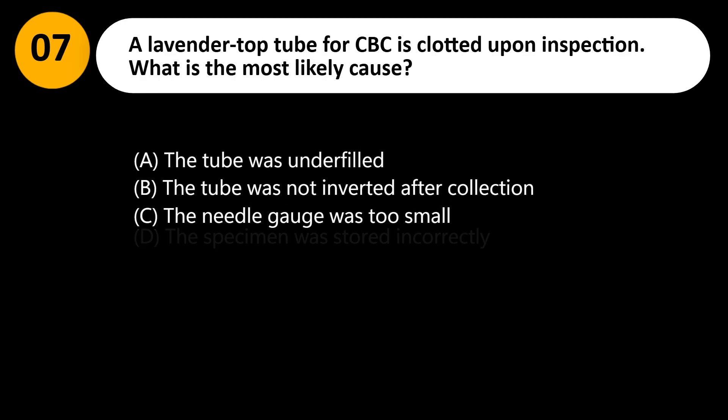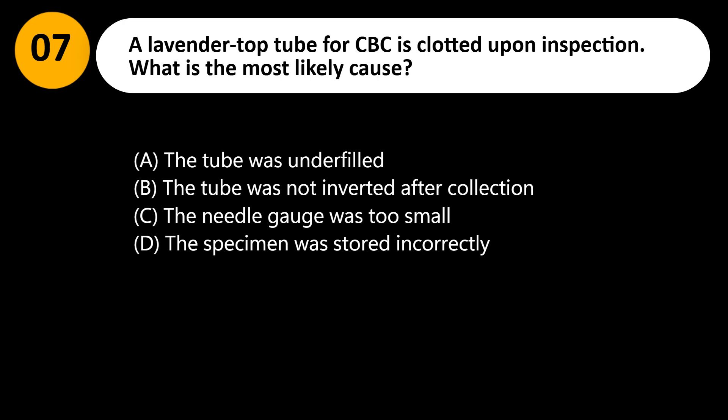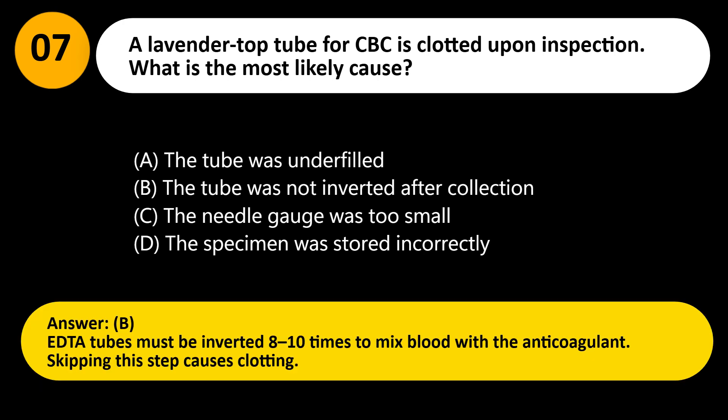A lavender top tube for CBC is clotted upon inspection. What is the most likely cause? A. The tube was underfilled. B. The tube was not inverted after collection. C. The needle gauge was too small. D. The specimen was stored incorrectly. Answer: B. EDTA tubes must be inverted 8–10 times to mix blood with the anticoagulant. Skipping this step causes clotting.